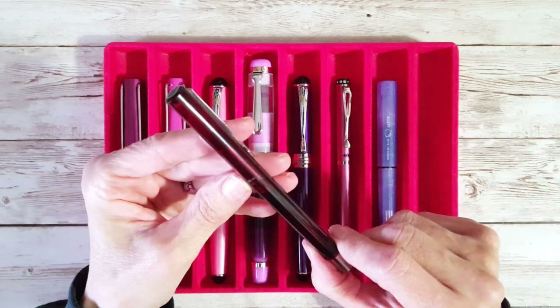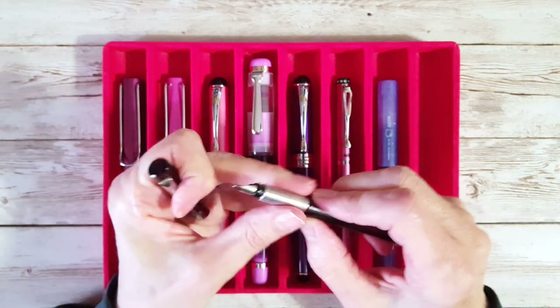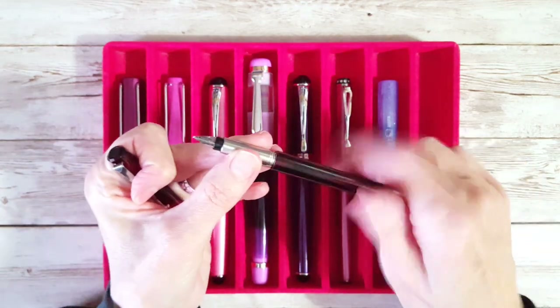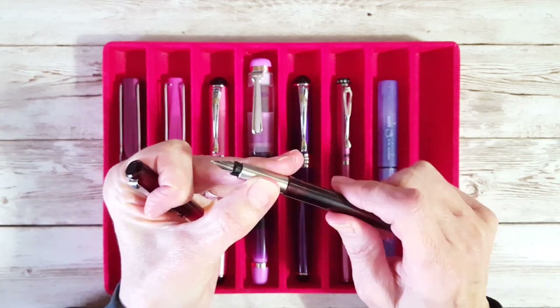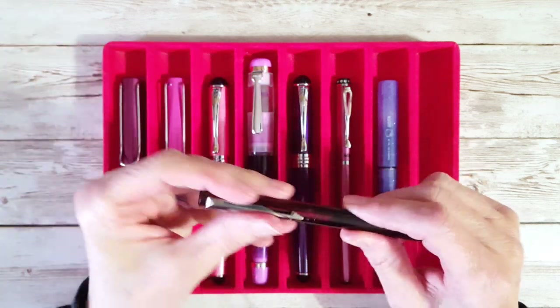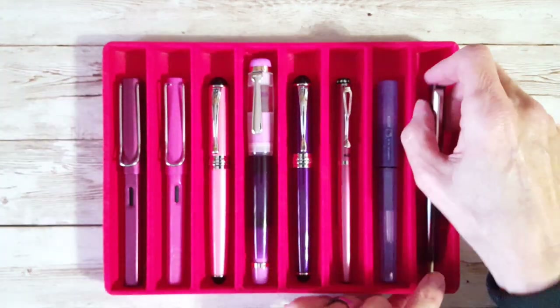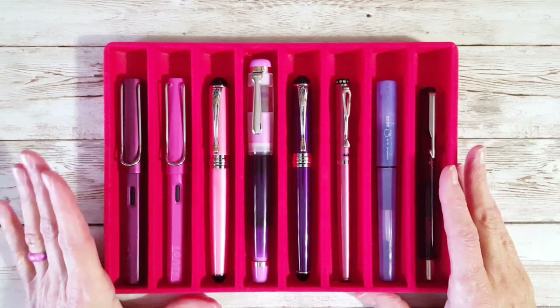The Parker Vector says 'made in the USA' on it and has a fine nib. It's a really nice pen with a little cartridge converter in it, which I really love. It's not that I don't like cartridges, I just feel like I get a nicer saturation and it's easier with a converter. Okay, so those are the pens — let's move over to the ink journal.